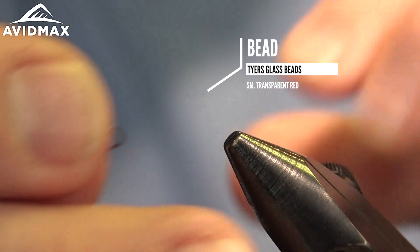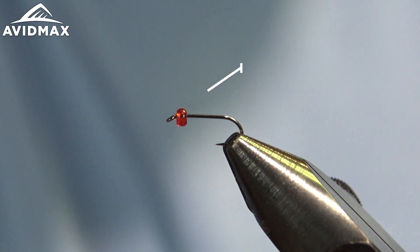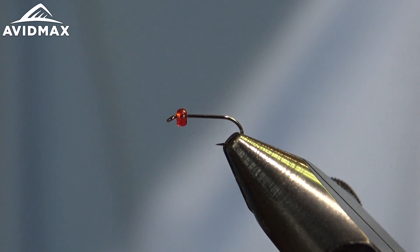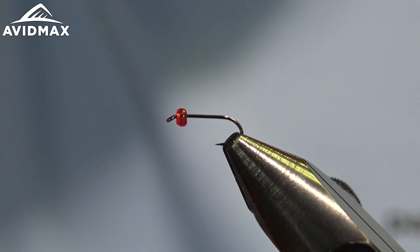We'll throw our hook in our vise. I already got my tires glass bead fixated on my hook. We're tying this today on the Kona WFN — it's a wet fly nymph hook, size 18. A great little nymph hook: straight shank, down eye, pretty standard barb, but it's got a 1x long length with two extra strength on it.